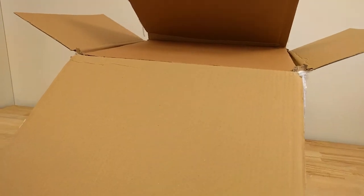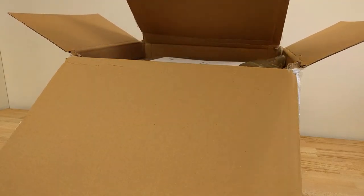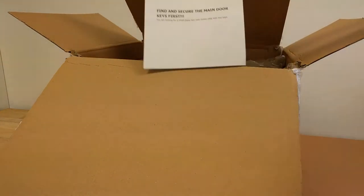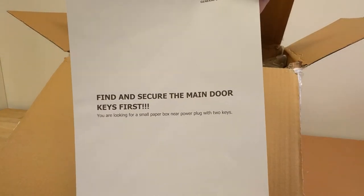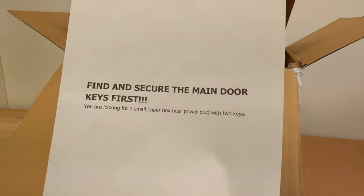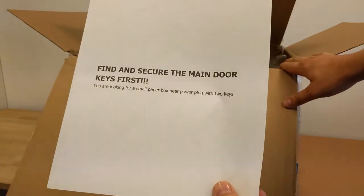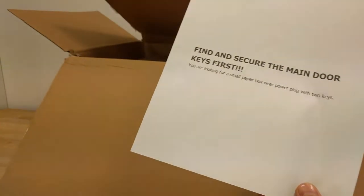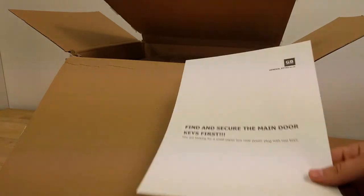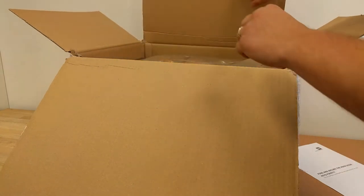This is the paper protection layer. First thing you have to make sure is to find the keys from the machine. If somebody else is opening the box for you, remind them to collect the keys before throwing out the paper or plastic packaging.